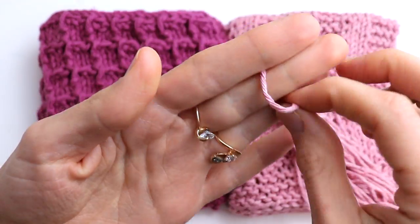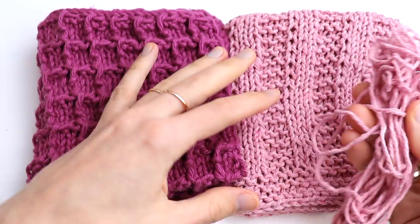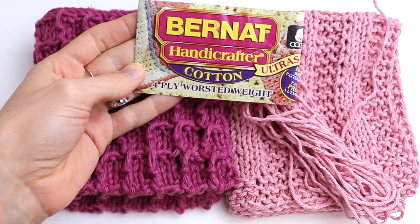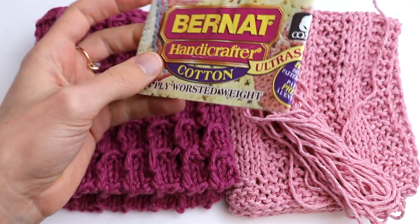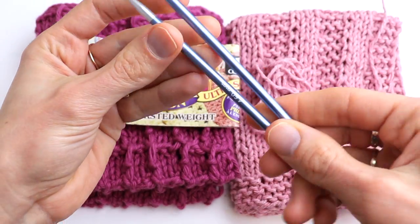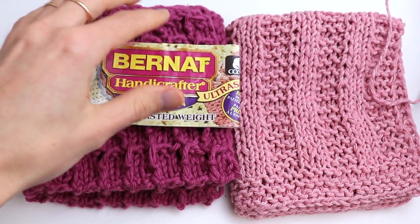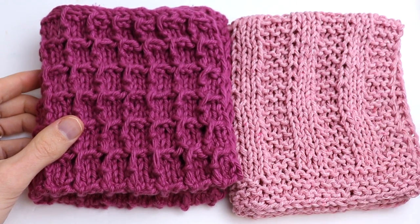This is a medium worsted weight yarn. I got this yarn at Dollarama — I don't have a label now — but you can also use Bernat Handicrafter Cotton yarn or any other cotton yarn you have. I was using 4.5 millimeter knitting needles. You can use circular or straight, it doesn't matter. If you're ready, let's get started.